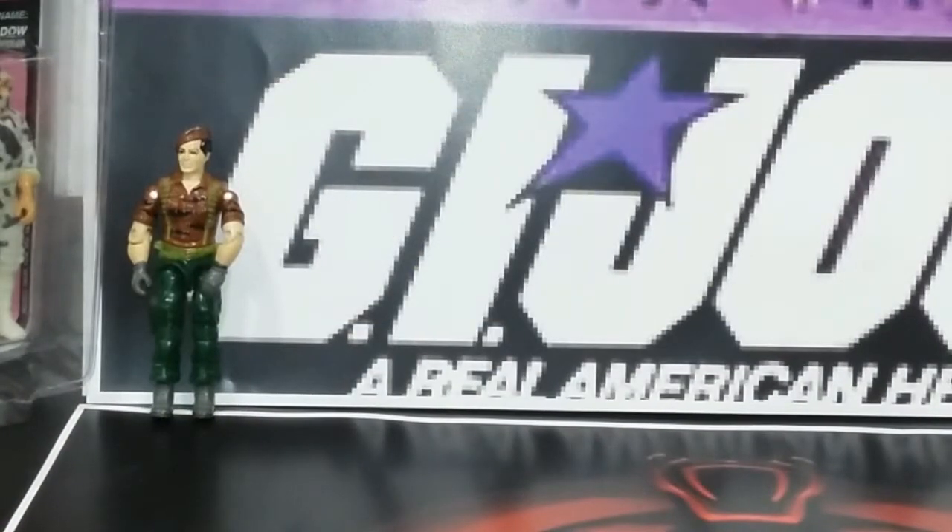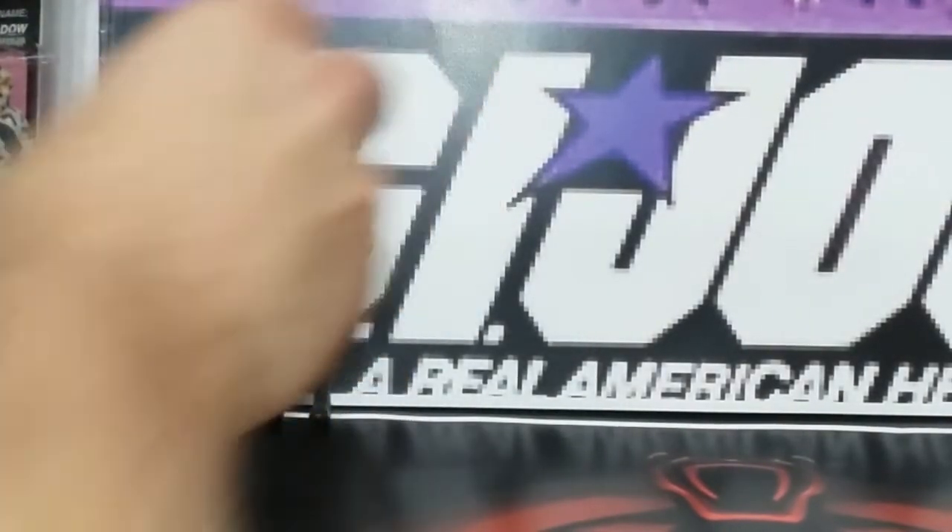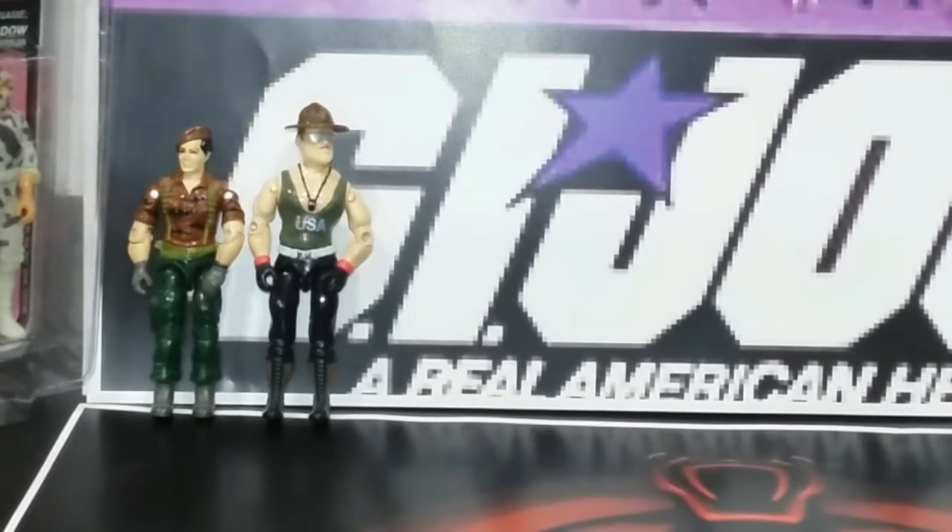So the first drawer had a Tiger Force figure, and I have a Sergeant Slaughter. I don't have the accessories for them, and some of the rubber bands are broken, so I'm just going to put them together and stack them up.